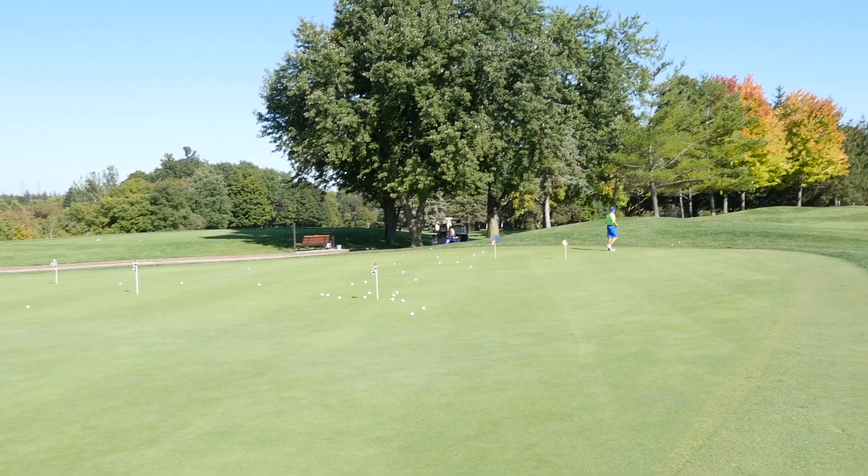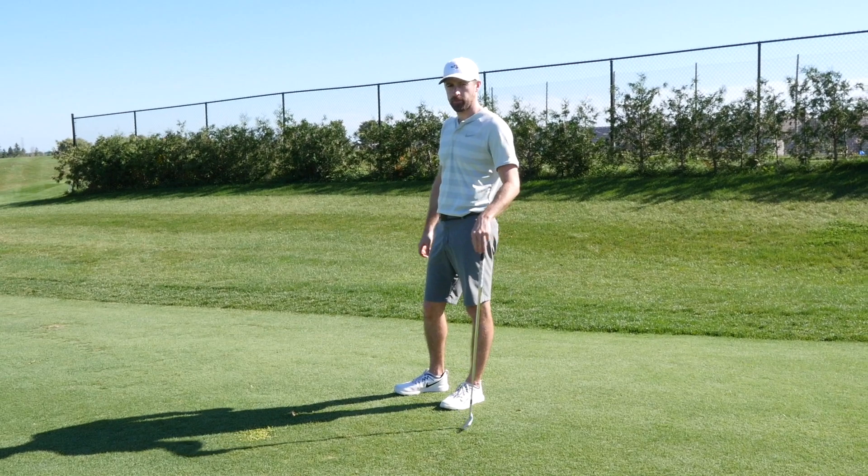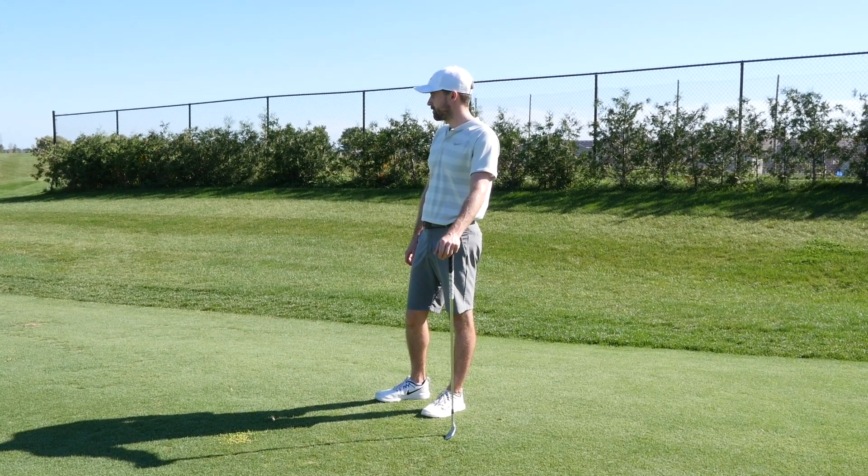That's the demonstration for a standard chip just off the green — a short one. We'll show you more from the rough in another video. Any questions, leave them in the comments below and we'll catch you next time. Thanks, guys!